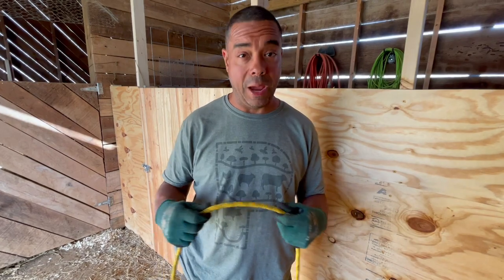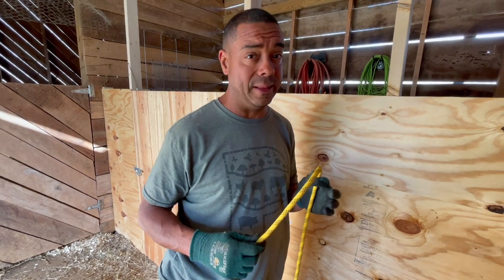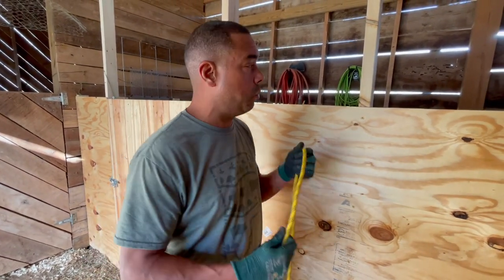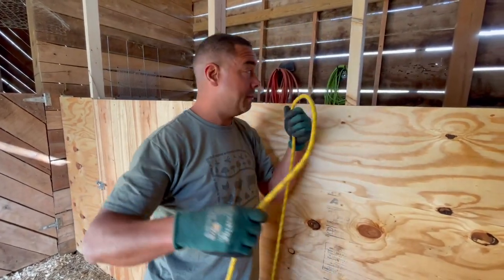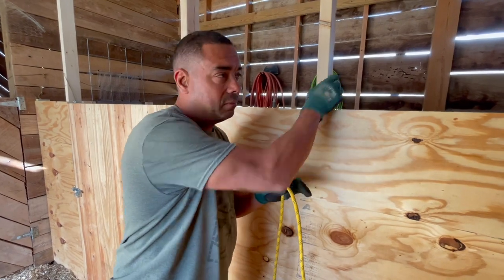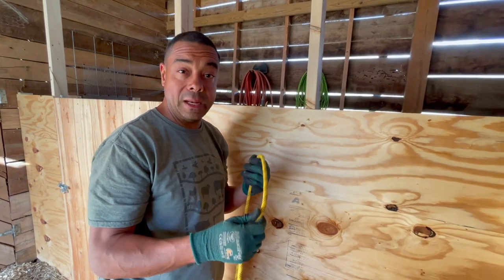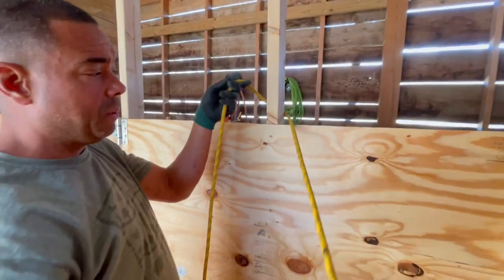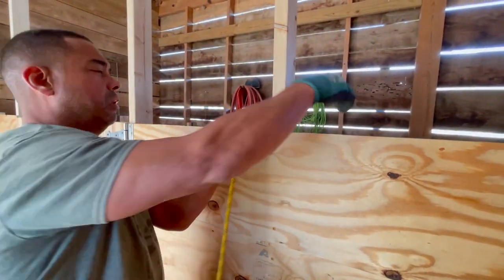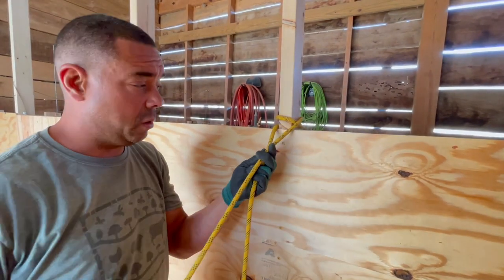Number five: round turn with two half hitches. If you've watched any videos with me doing rigging, you've probably seen that knot — it's one of the handiest out there and one of the least well known. Here's my rope, my running end, my standing end, and my anchor point. It's kind of like the bowline except the bowline can slide up and down. I'm going to wrap it around the structure once and twice — there's your round turn, going around twice.